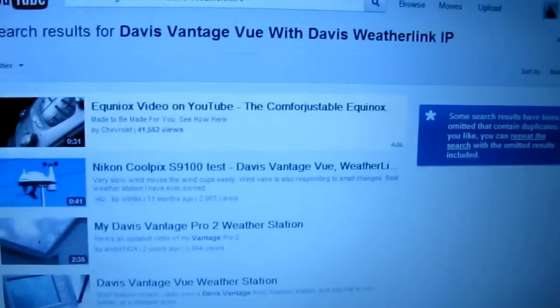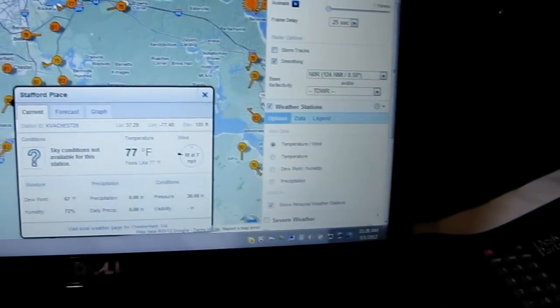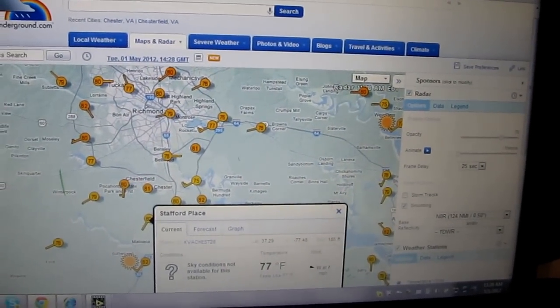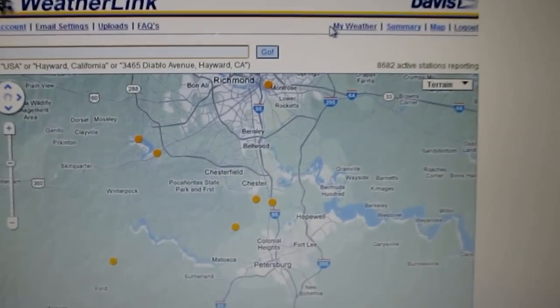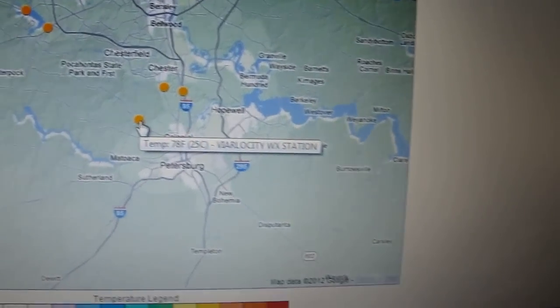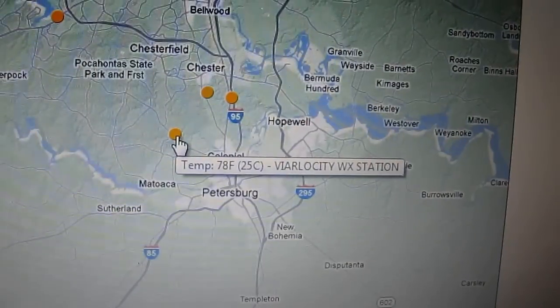It records all the data for you. Now here we go — I'm gonna show you what I got on my computer. We'll go to Davis WeatherLink IP. You just type in Davis WeatherLink, and right here it shows you my station.